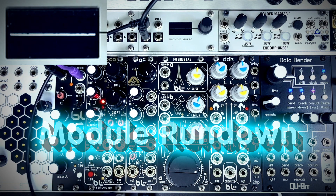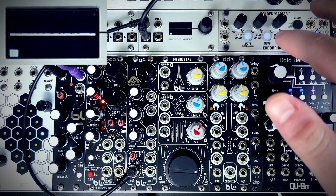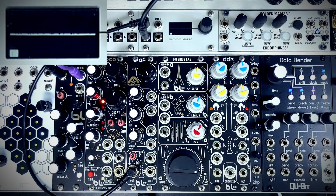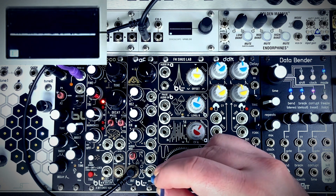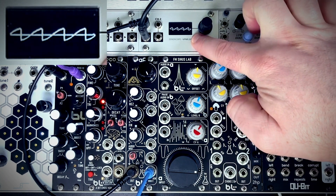First I'm going to start by plugging the output into the oscilloscope so we can see the waveforms that are going on. Since this is an acid filter, we're going to start with a more acid-y waveform — a sawtooth wave. I'm going to plug that into the direct audio in, and you can see we have our sawtooth waveform here.